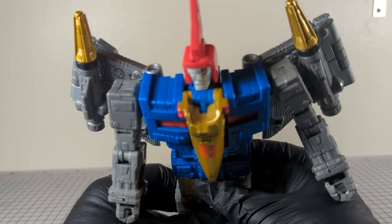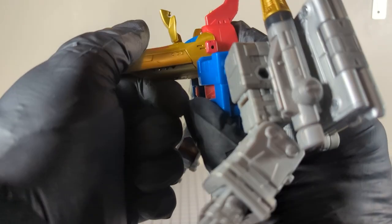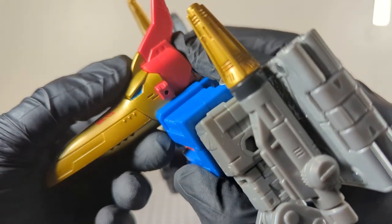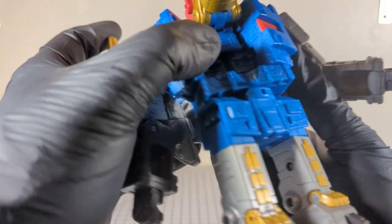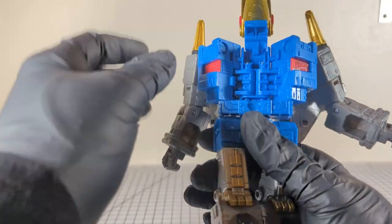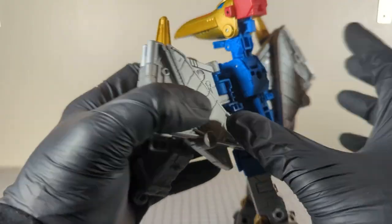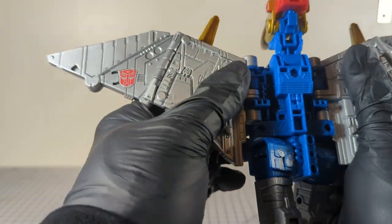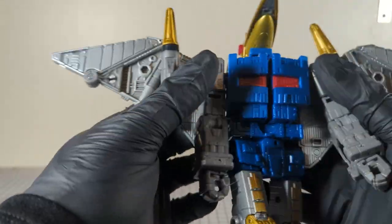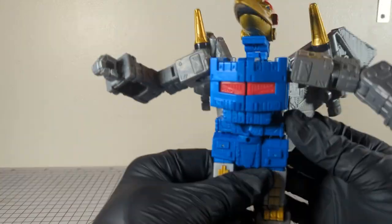Let's get to transforming. Start by flipping this down, then pushing it up into the head — it comes down and locks into place. Now open up the chest, pull up the head, and open up both wings. Then collapse the chest into itself, get the wings and arms out of the way, give it a good squeeze and you'll hear that snap — now you know you're secure.